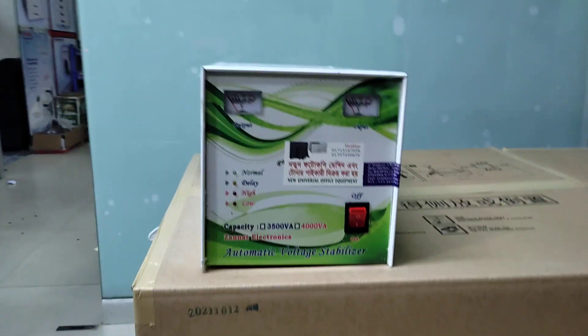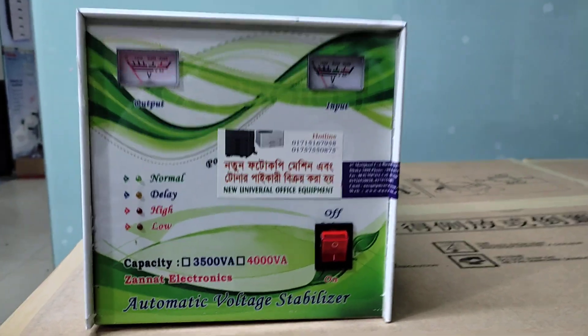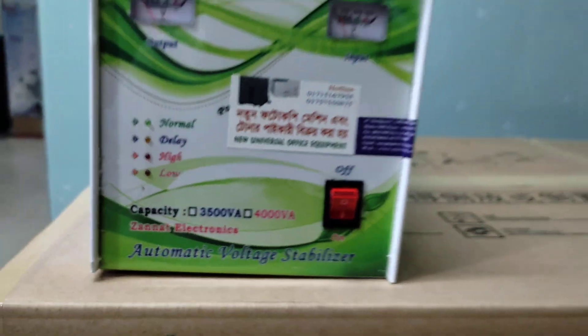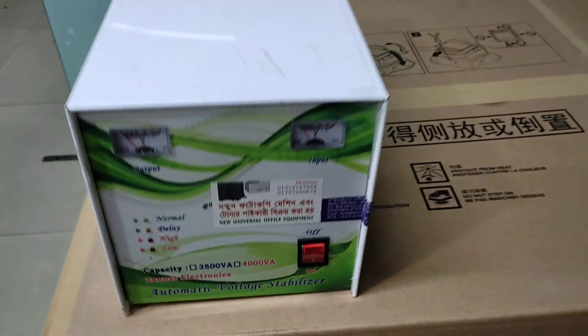Assalamu alaikum. Today we are going to talk about a new universal office equipment. The topic is about a stabilizer.